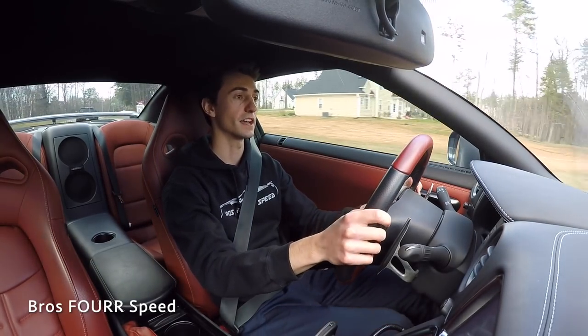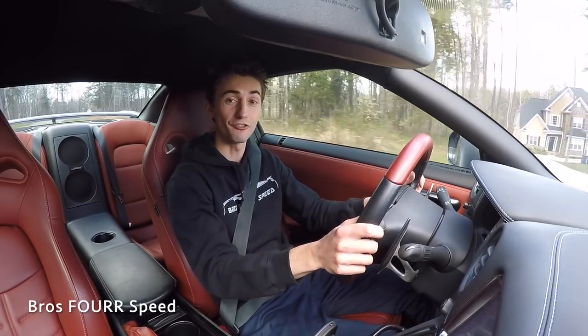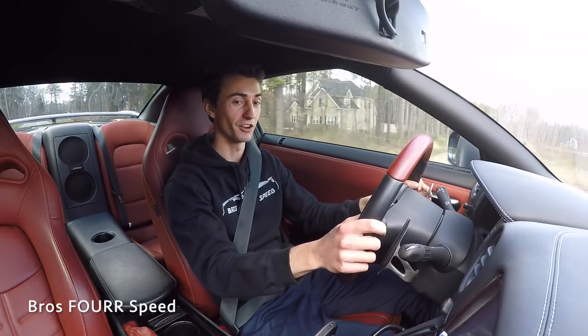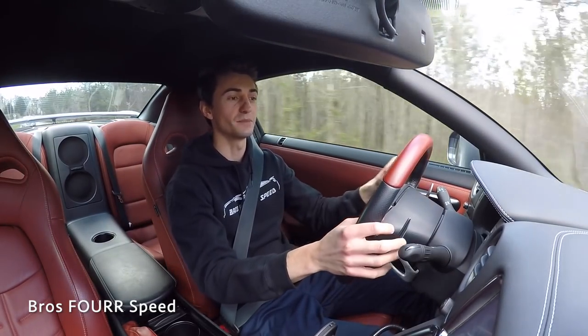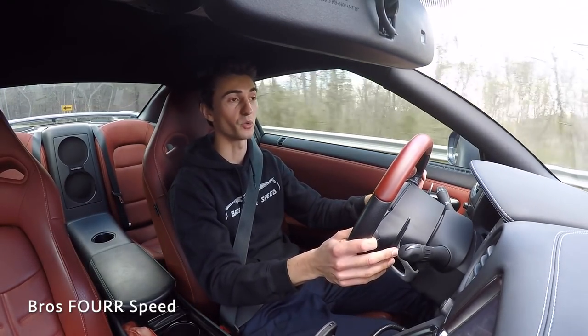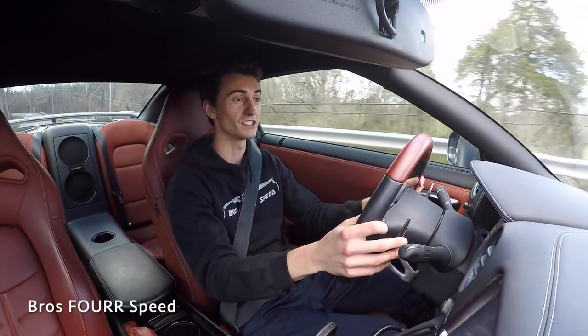Going 45 mph and slamming on the brakes now — okay, that was actually the first real hard stop. That still works very well. You're not sacrificing much performance; it is noticeable, but I wouldn't take this setup out on a racetrack — they're not designed for race use.